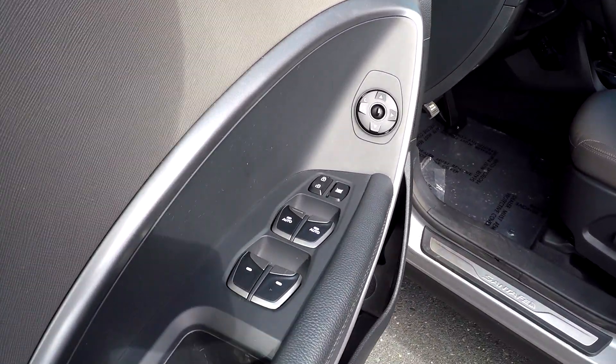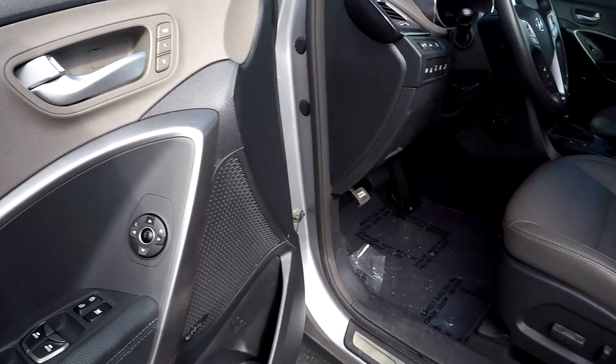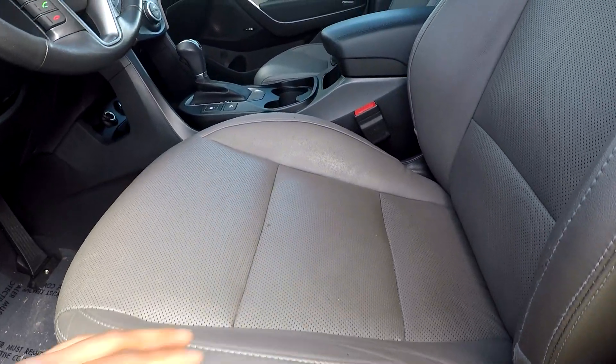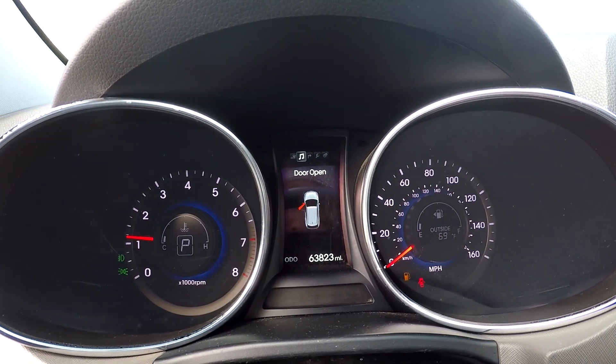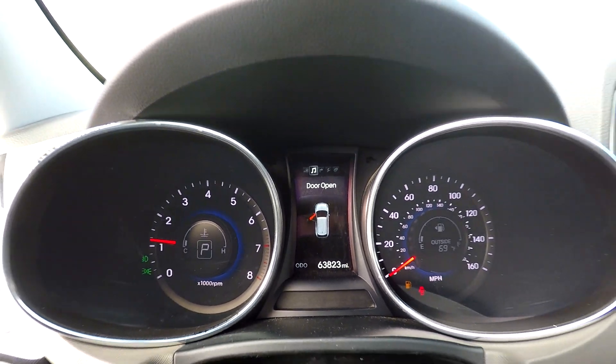Starting on your driver's side here, you're first going to see you're going to have fully powered locks and windows. You will have about two presets here for your seats. Your seats will be fully powered here. As you can see, you will have a nice gray leather interior here for your seats. You can come in here and see you're going to have 63,823 on the dash.